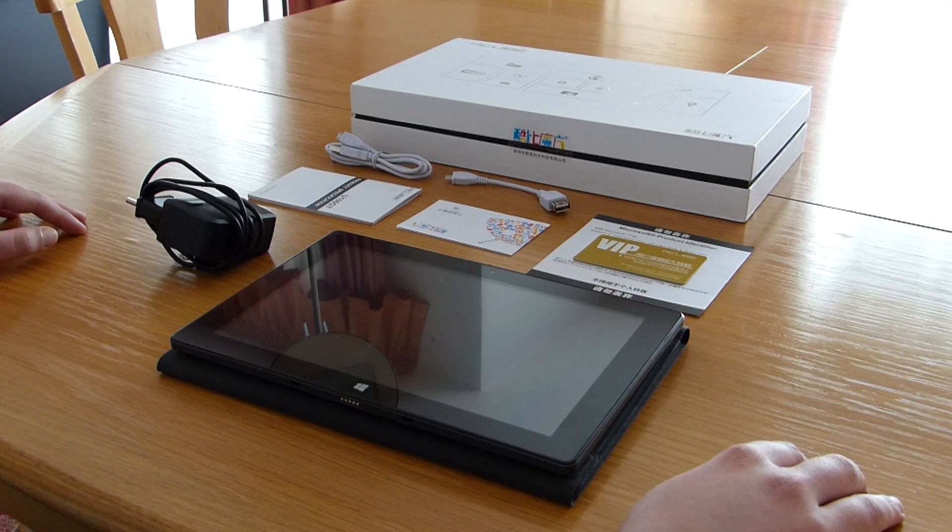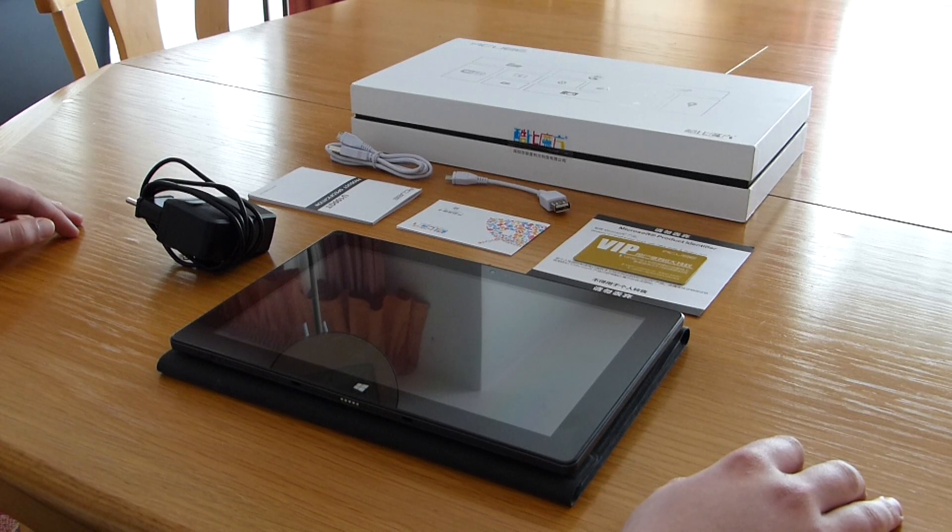Hello, it's review time on China Mobile Mac. Those of you following our daily news probably already know which device we'll look at today. It is the Cube iWork 10, also known as the Cube U100 GT. This tablet is one of the first Windows 8.1 tablets from China, and to be honest we were really skeptical in the beginning. Windows 8 is not enjoying a large fanbase and we are not fans of it either. Still, we decided to give such a tablet a try, and we'll tell you if it changed our opinion about Windows 8 within this video. Have fun watching!